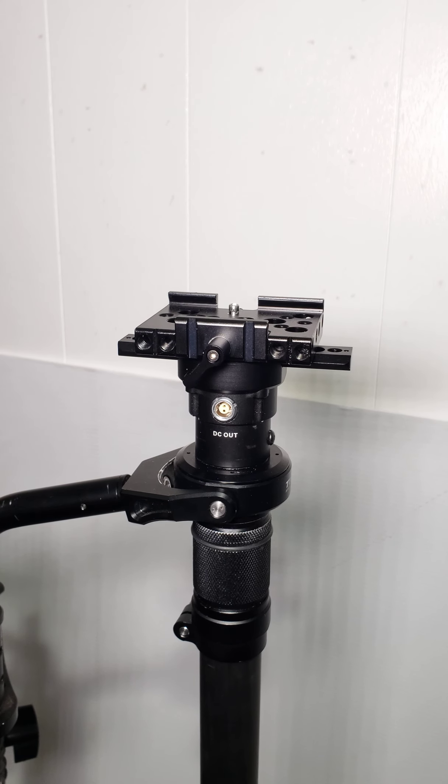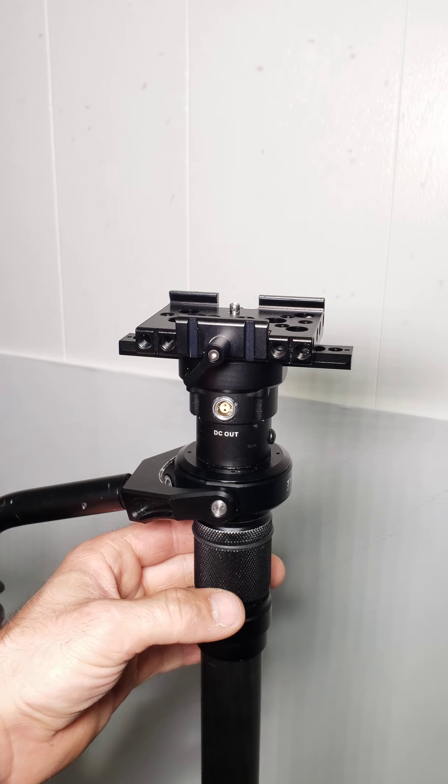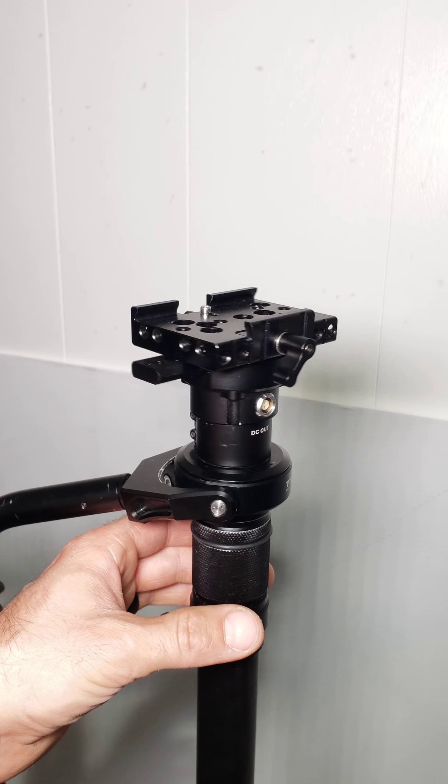What's up guys, I just want to talk about something real quick — my recent modification to the top of the float.